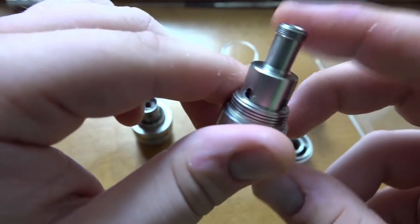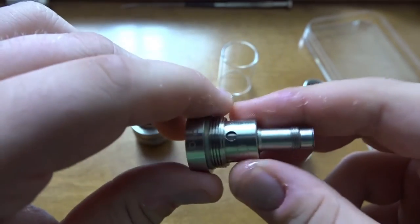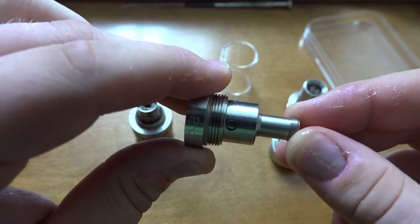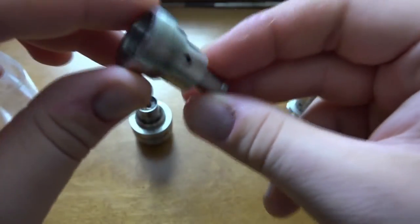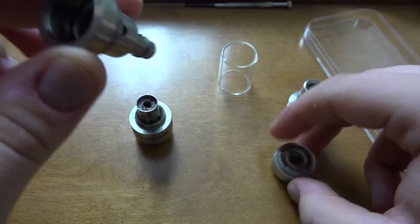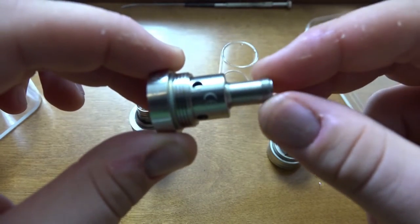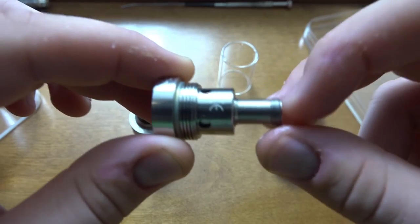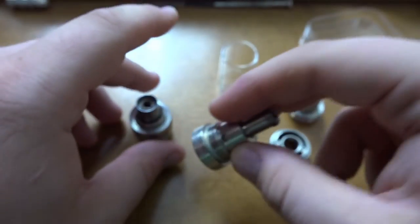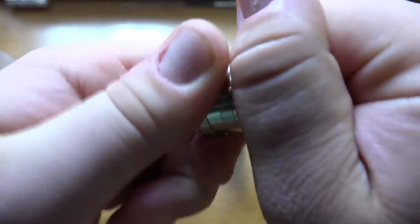I think it creates a suction effect on the coil so that when you're tipping it upside down to change the coil, it doesn't leak. My guess is it basically creates a lock onto the coil so when tipped upside down, it doesn't flow through to the top fill portion. The on/off button may also work in conjunction with this to lock things into place.